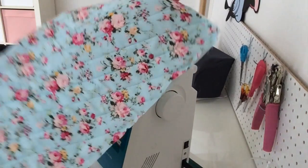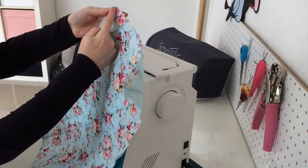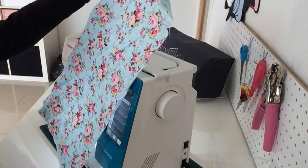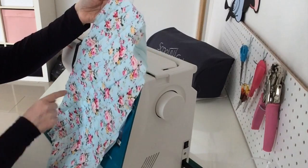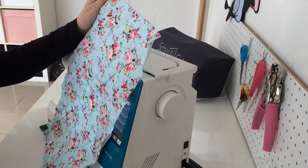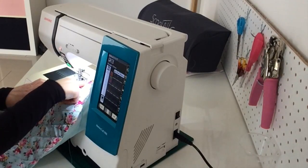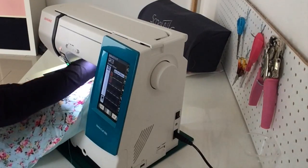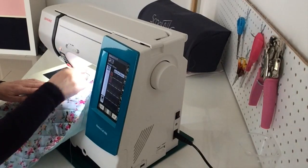That's one direction done. Now I'm going to turn it around, draw a line from this corner down to this corner using my air erasable pen, and then do exactly the same thing. It's so much easier using this guide - I've never used it before, don't know why. I'm putting the fabric under the presser foot with the last row of stitching under the bar and just making sure I'm starting on the fabric.